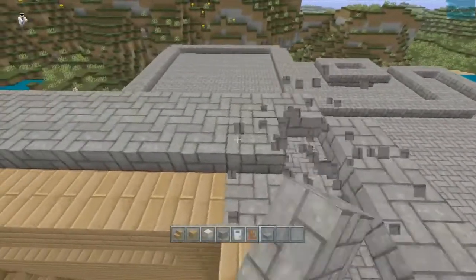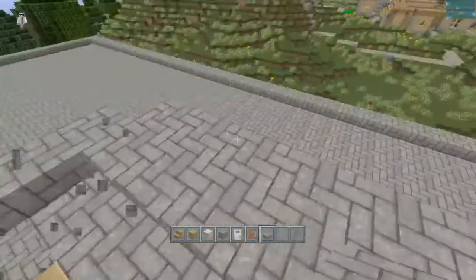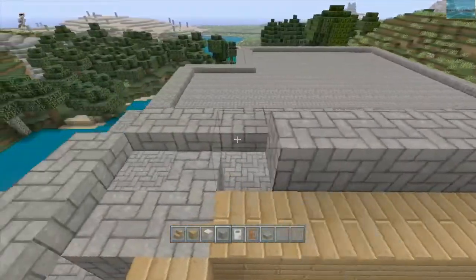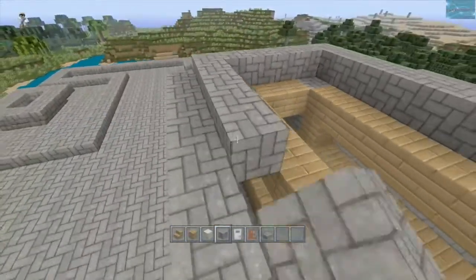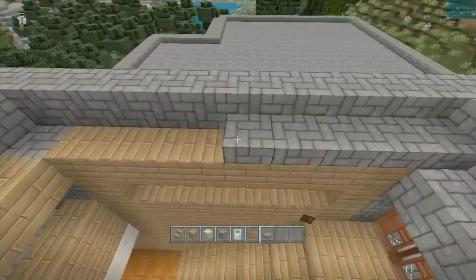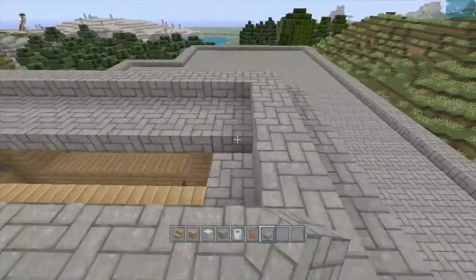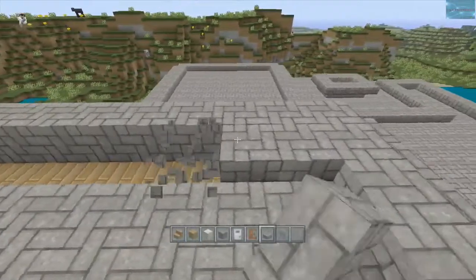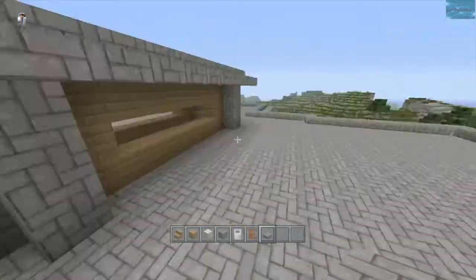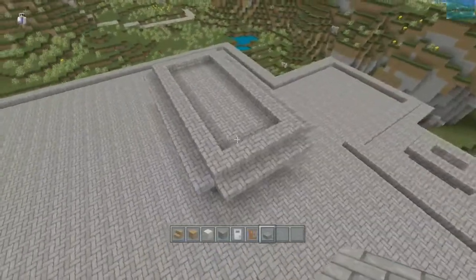Instead of it being completely flat like the other part of the roof, I'm going to add full blocks up here and narrow it — basically take full blocks and do this. Nobody's really going to be up here walking on this part, so I think I'm just going to do this. There's not as much wood in it as I would like, but you're not going to see it from this view as much because all the roof looks like cobblestone anyway. It looks alright from here.